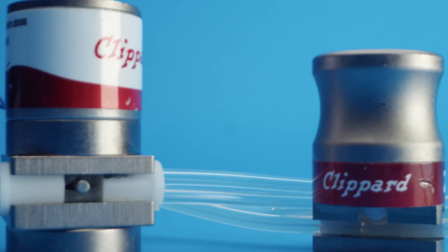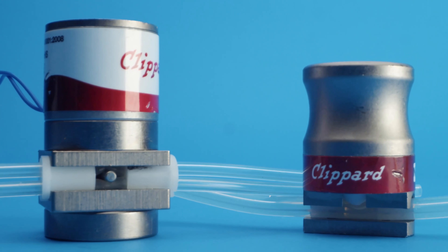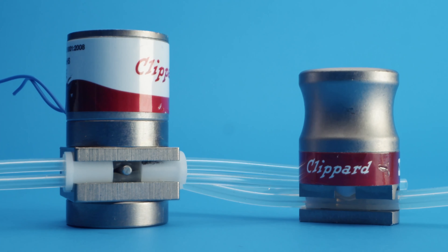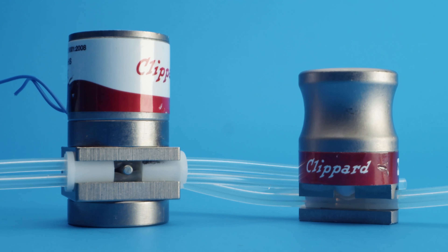Working closely with the customer, our engineering team developed two pneumatically operated pinch valves — one normally open and one normally closed. We designed the two valves to work in parallel prior to the saline and plasma feed.